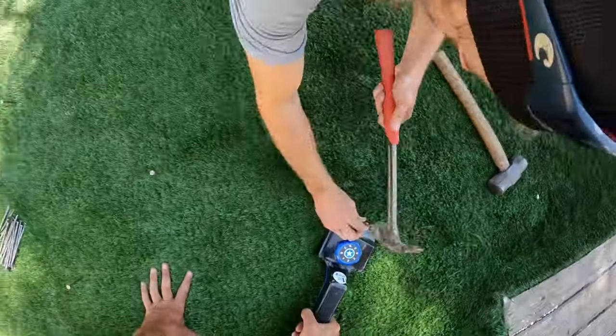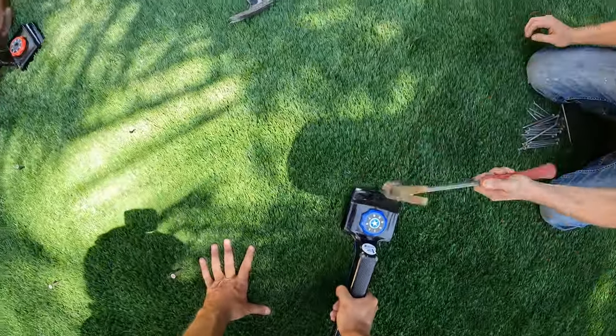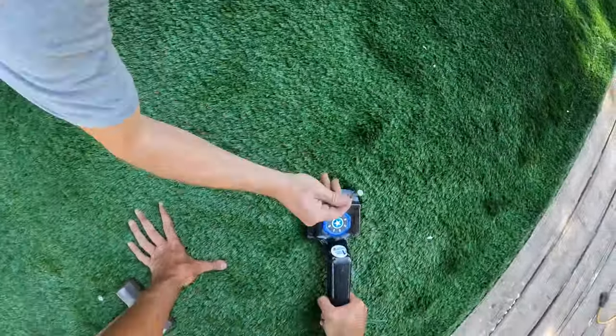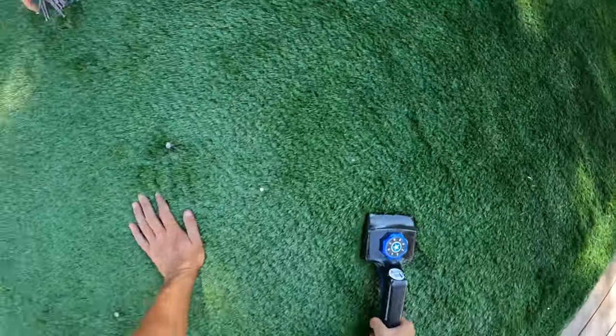This is the stretching process — we are using our carpet kickers, kicking it with our knees and then putting nails in so that it keeps that stretch. We're only putting the nails halfway down because we don't leave these nails in here; we take them out after we staple in the other end, which holds the stretch.